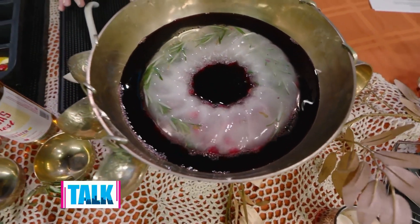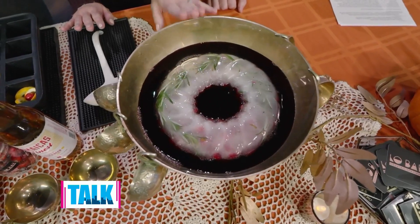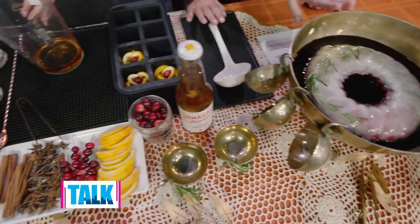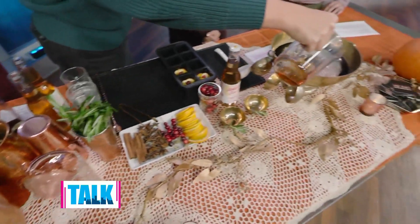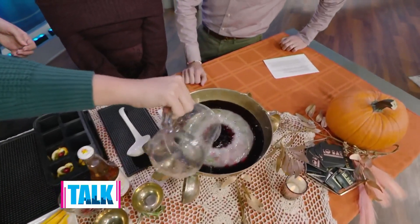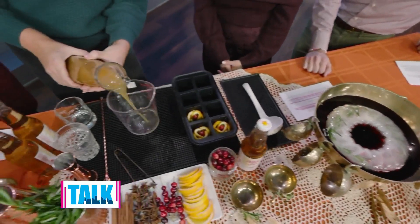We should mention that the ice ring has cranberries, oranges, and some rosemary. We've added in a Zinfandel red wine. This is a half cup of brandy — you can definitely catch that. It turns it up a bit, and we've got two cups of local apple cider.